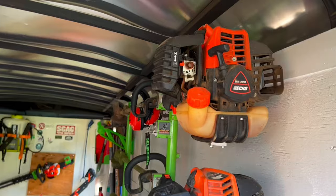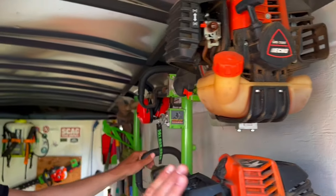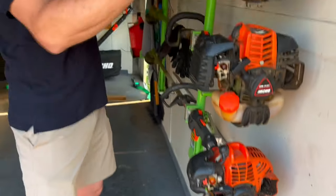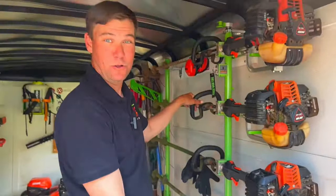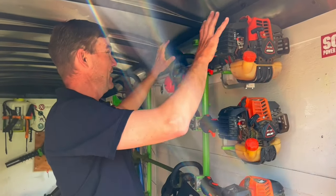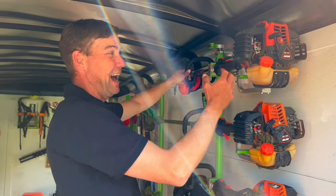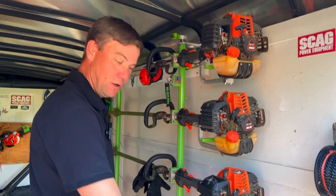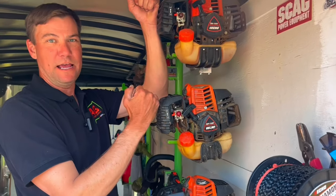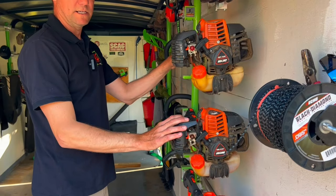Let's move on to the string trimmers. Big boy up here is the Echo 3020T. Moving down, I've got the Echo 2620T, another Echo 2620T, and then the SRM 225. Now, why do I have four trimmers as a solo operator? This one's for the big stuff — the tall, gnarly, thick stuff. It's a little heavier so I don't want to run with it all day, but I love the brute force power whenever I've got weeds three feet tall. So the 3020T became my primary thick-stuff trimmer, and I got another 2620T as a backup.